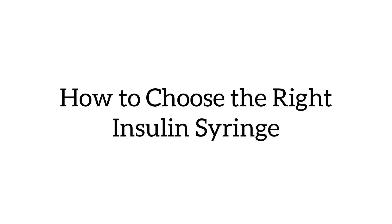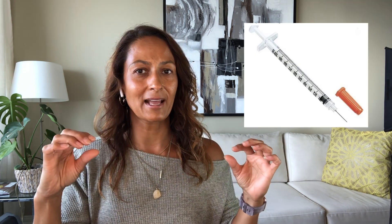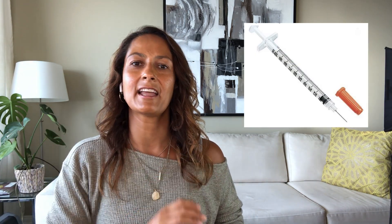That's all you need to know to make a choice about the right pen needle for you: think about the length, the thickness, and how you want to inject — at 90 degrees or at an angle. Now let's talk about insulin syringes. Given that syringes are still the most widely used way of delivering insulin, a syringe is a hollow plastic tube with a plunger and a needle at the end.